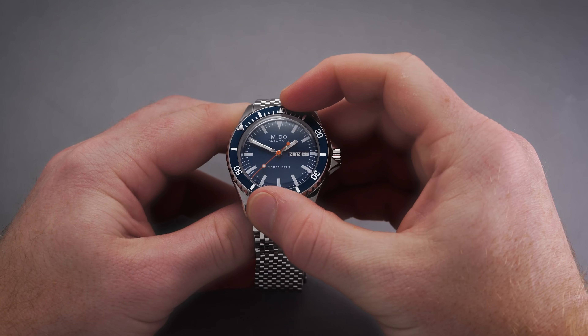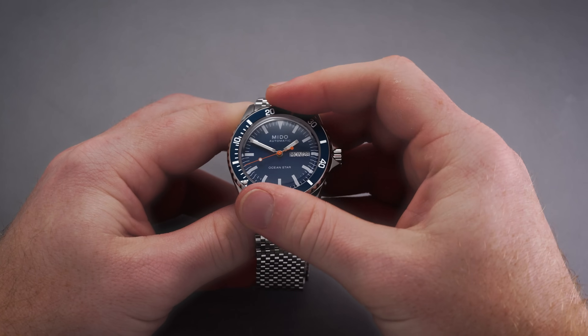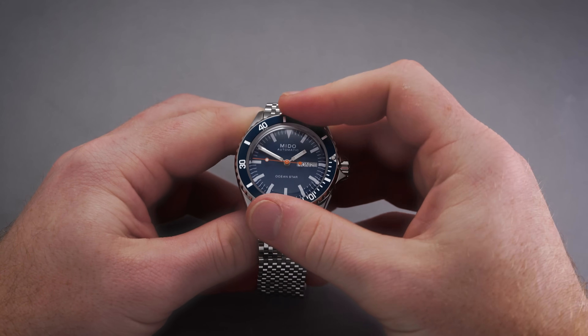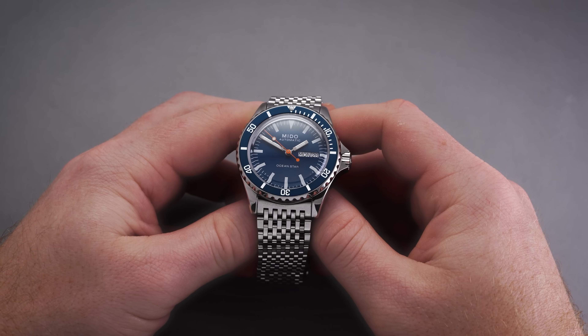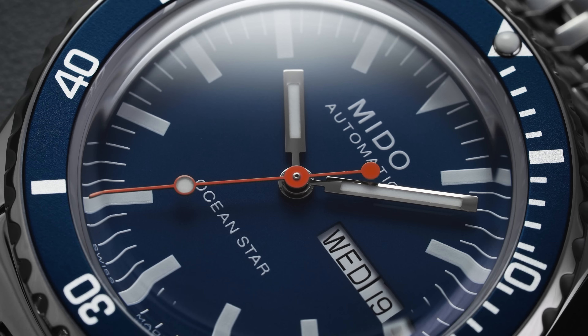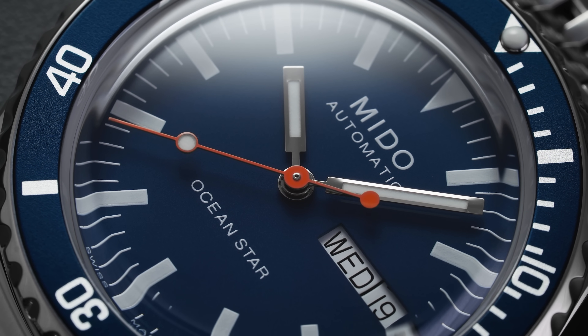The watch features a 60-click unidirectional bezel with an anodized aluminum insert to match the dial. At 12 o'clock there is a triangular lume pip to help with legibility in the dark. The bezel has a bit of lateral play but not excessively so, with nice notching along the edge — though the polished surface can make it a little more susceptible to losing grip in certain circumstances.